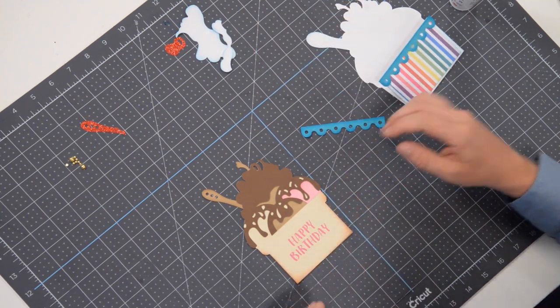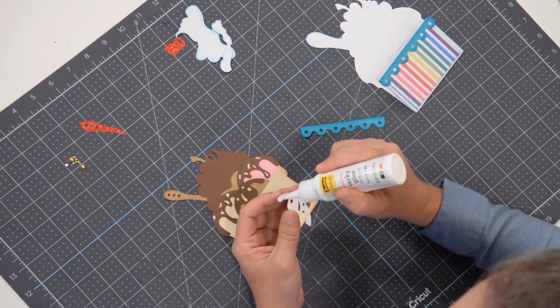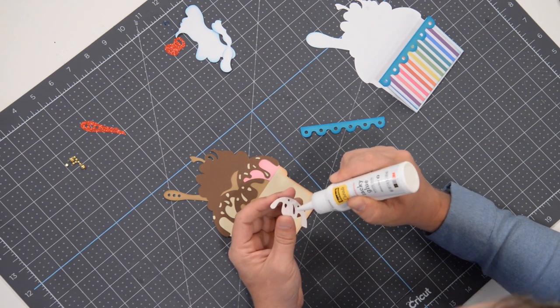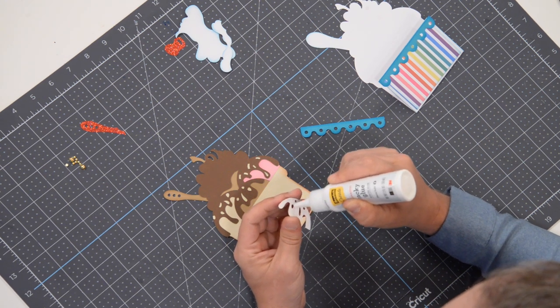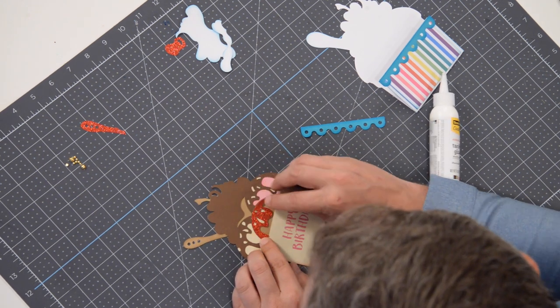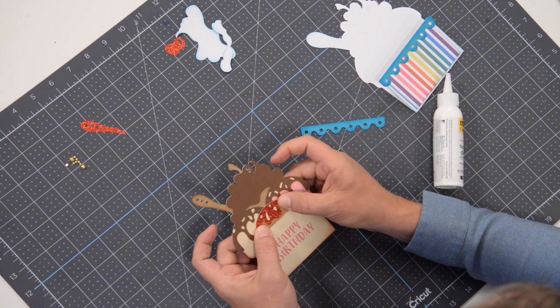At this point we can pretty much work on whichever section we want. I'm going to put the red topping on — I guess that's the chocolate ice cream. Get that on there, and it's going to go right here on the middle scoop. Match that up as accurately as you can. There we go, just like that.